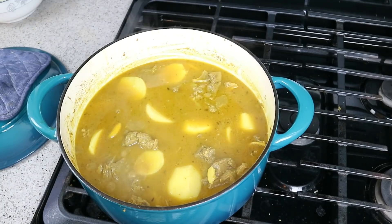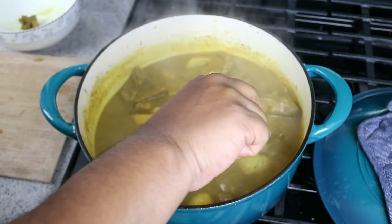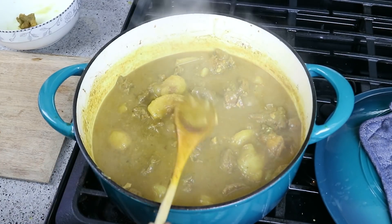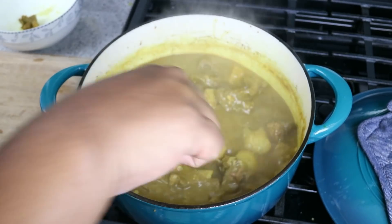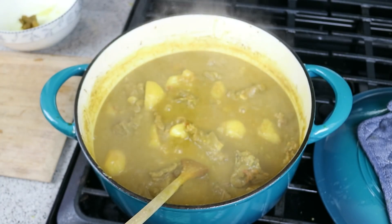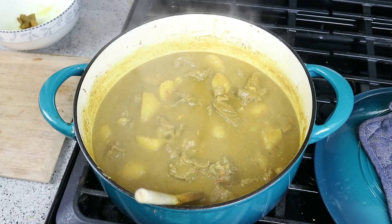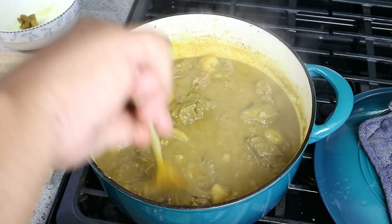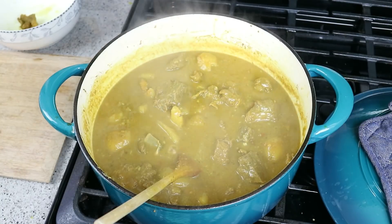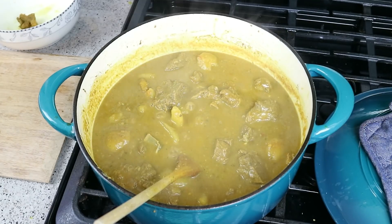Lid back on. Once it comes back up to a boil, reduce the heat again and let it keep simmering. After another 45 minutes with the potato in there, it's nice and thick now — that's what I was talking about when we added that tomato early on; I told you it would help thicken things up. Make sure the pieces of lamb are tender to your liking — I like it falling off the bone, and that's exactly where it's at. Taste for salt and adjust accordingly. Make sure the gravy is at the consistency you like. I'm using a big heavy iron pot, so I'm going to turn the stove off now.